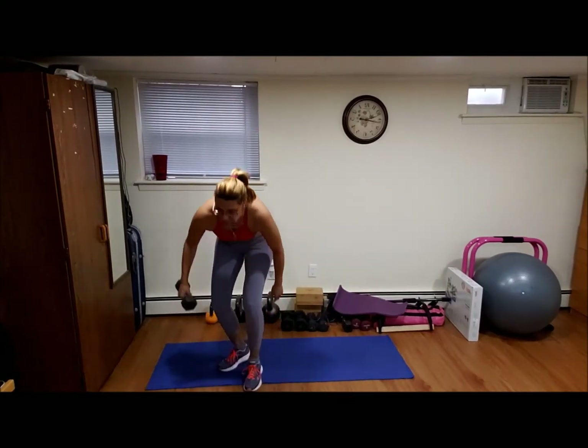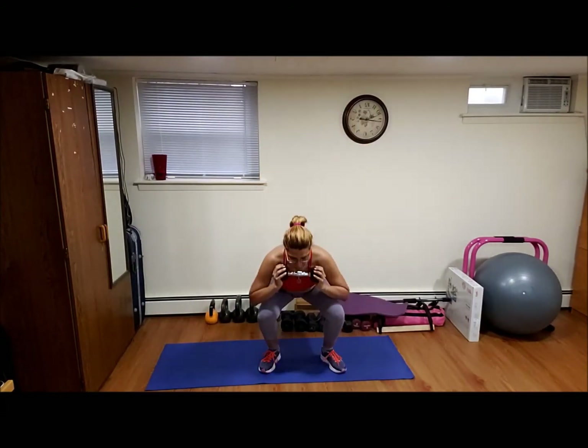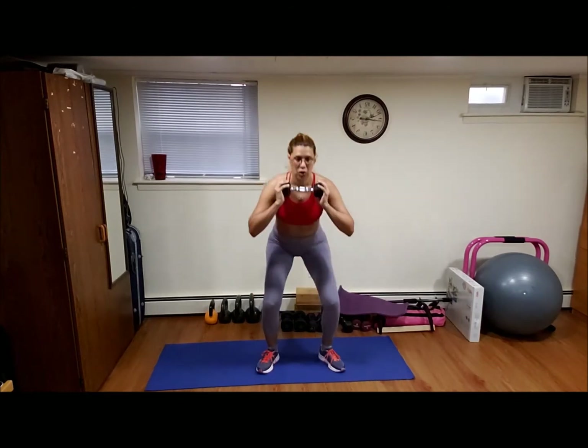Last circuit, último circuito, last round. Same thing — hold it, squat to leg lift, 12 for this. Ready, go. One, two, three, four, five, six, seven, eight, nine, ten, two more, eleven, one more, and twelve.